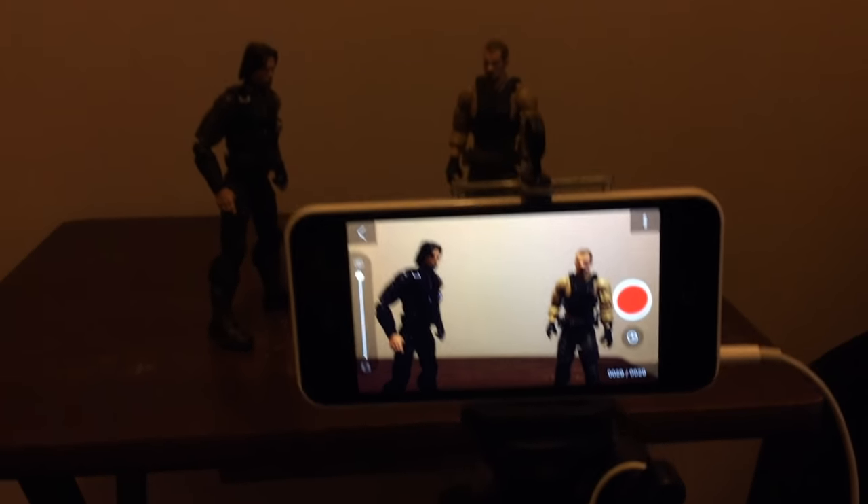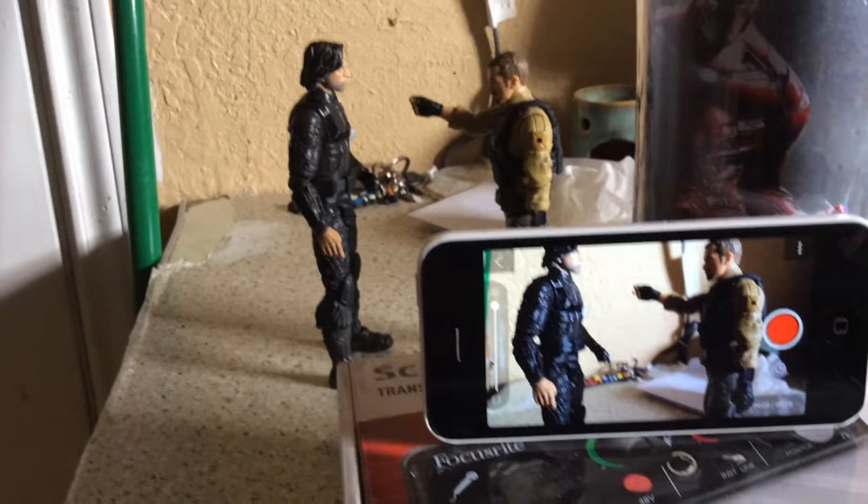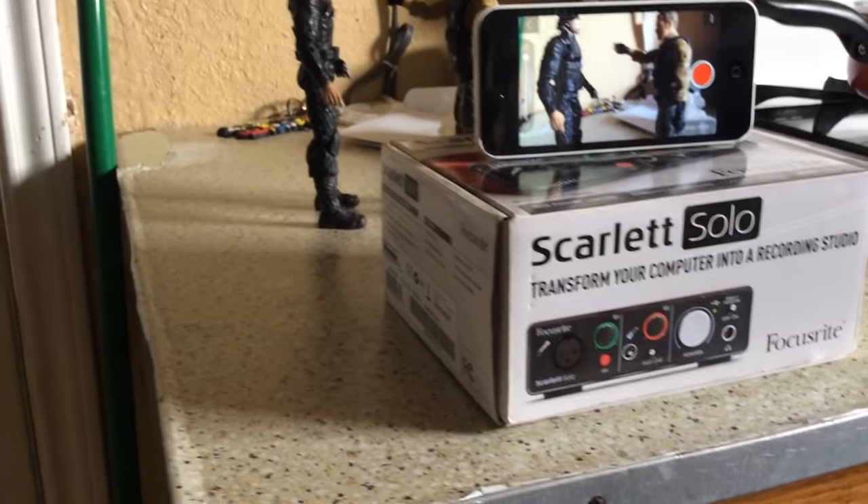This is how it looks without the lights that I use — I am only using the light of the house. If you don't have photographic lights, you can shoot in a place where it's bright or you can use the cell phone light, and it would look great.